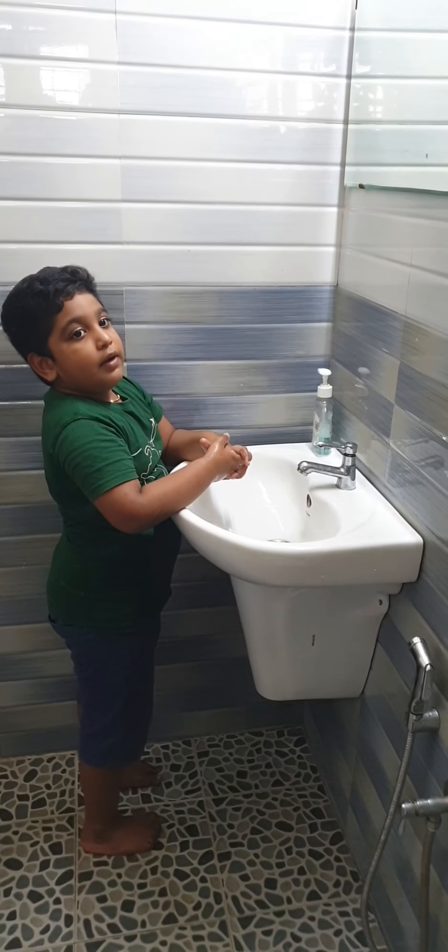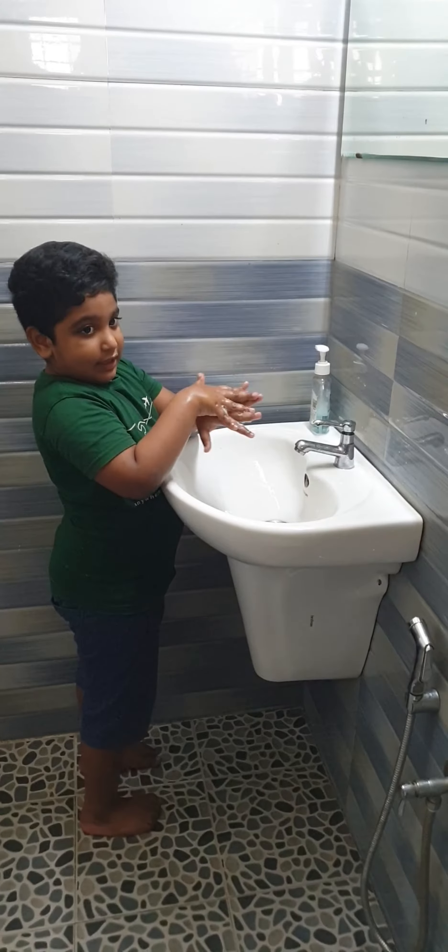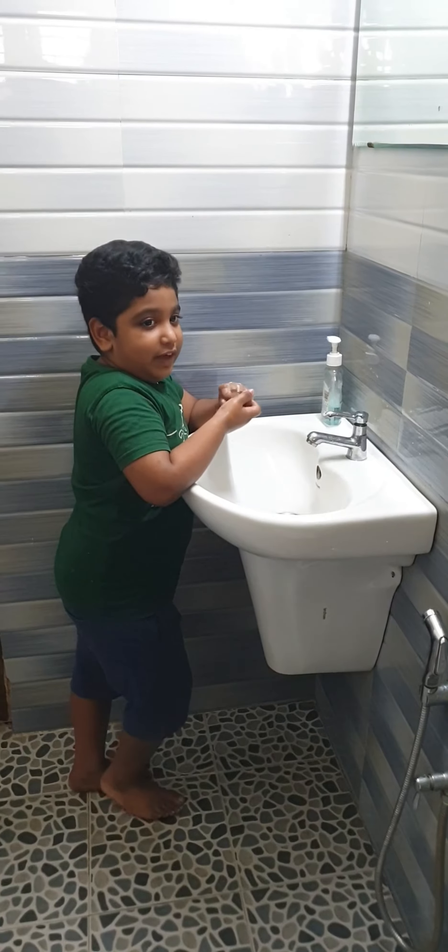Rub palm with fingers interlaced, rub back of your fingers.